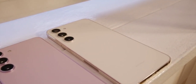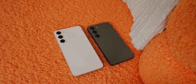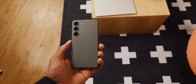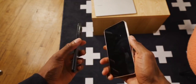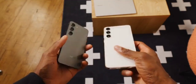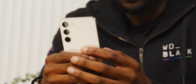As expected, the S23 and S23 Plus are basically identical other than their size. You can either get the smaller one with a 6.1-inch 1080p OLED and a 3,900 milliamp-hour battery, or the bigger one with a 6.6-inch 1080p OLED and a 4,700 milliamp-hour battery. The bigger one also has slightly faster wired charging — 45 watts peak versus 25 — and a higher base storage: 128GB on the small one, but 256GB starting on the Plus.